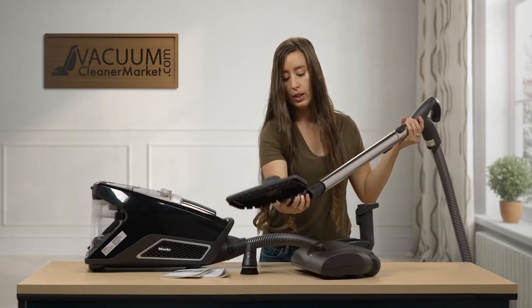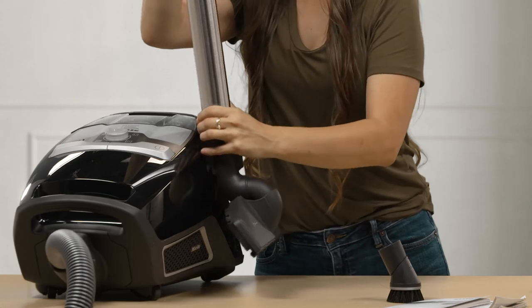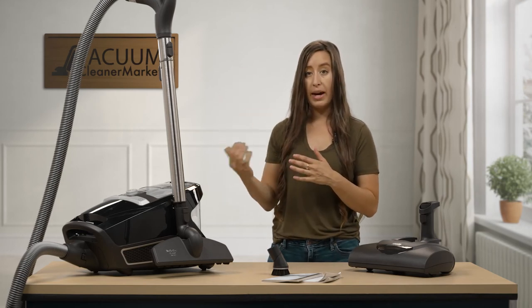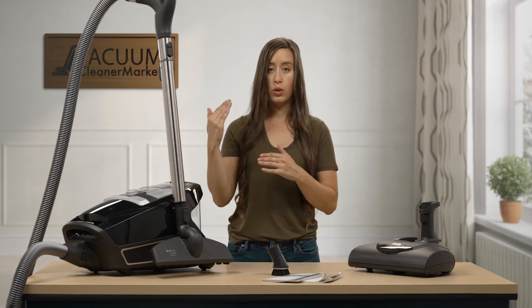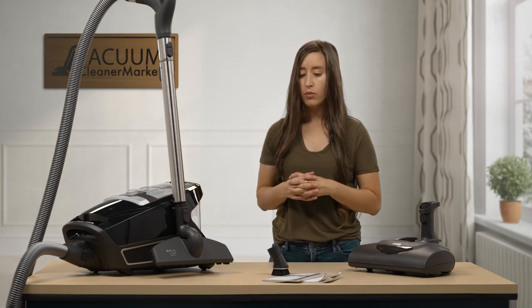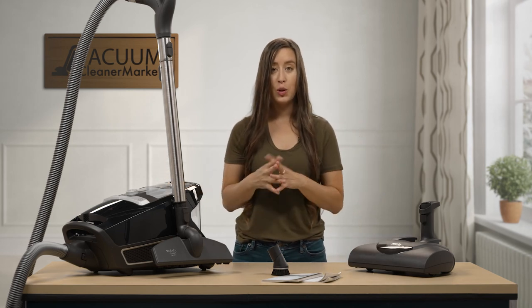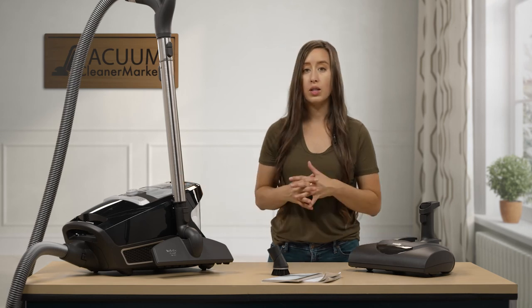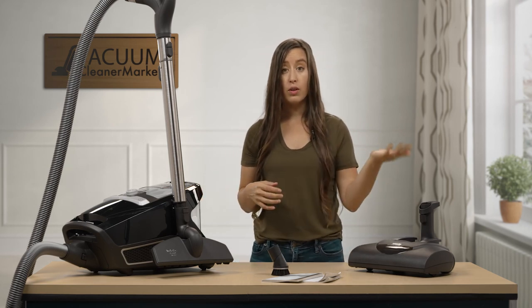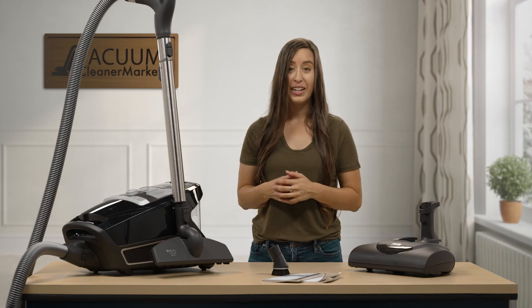There's a little reservoir on your canister where you can store the wand, and there's another storage reservoir on the back wheel side as well. You can store it lying flat or standing up — it consolidates compactly so you can easily put it in a closet. This is your CX-1 Blizzard Electro Plus. I hope I was able to give you some insight into everything included with this model. It's a great vacuum you'll have for many years to come. If you have any questions, reach out via phone, live chat on our website, or email. I'm Lauren with Vacuum Cleaner Market — happy vacuuming!